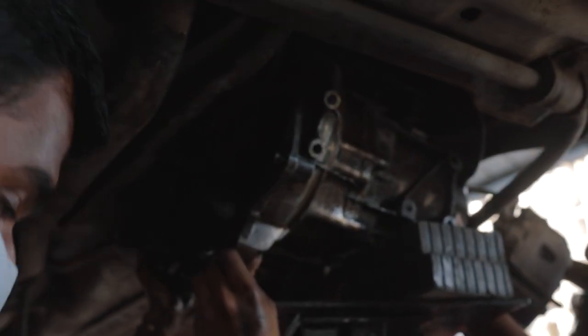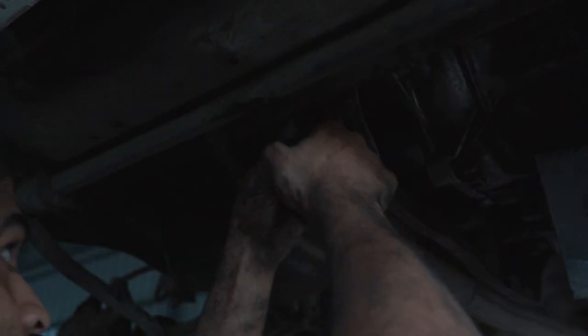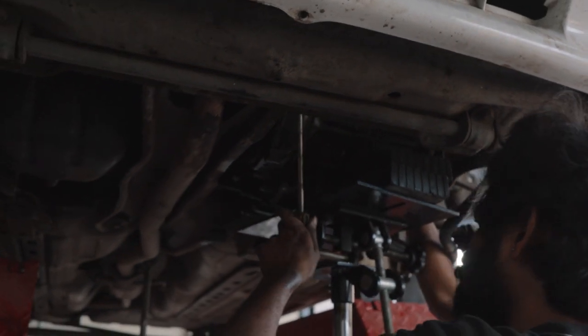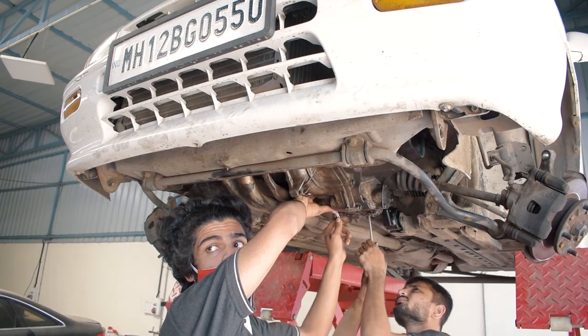We started to fit the gearbox back in its place, and after a long and arduous day, everyone at Autodesir was tired and wanted to go home. So we called it a day and decided to finish the rest of the servicing on the Zen the next day.